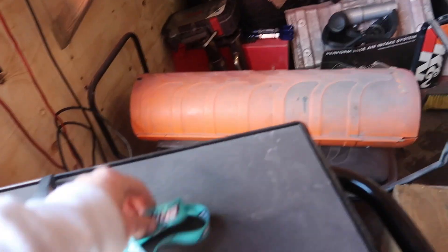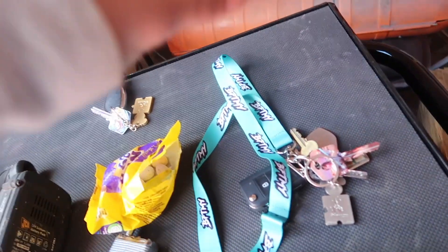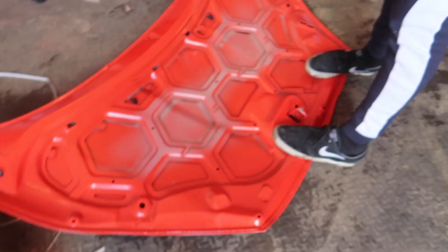Also, lanyards — I'm pretty sure they sold out in like a day, so that's mad. If anyone still wants one, comment down below and I might get some more made.